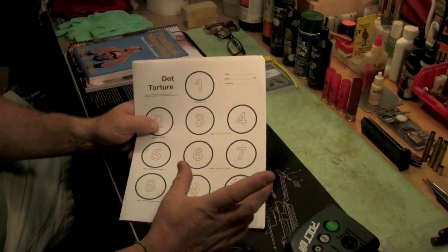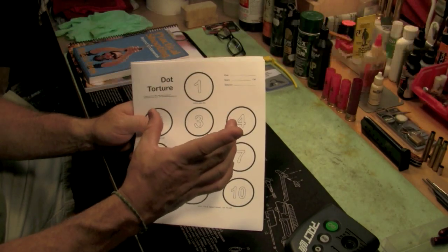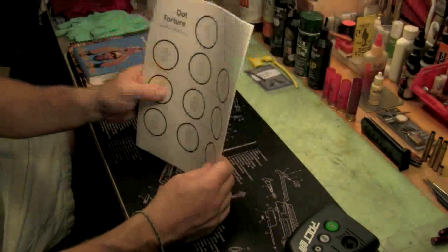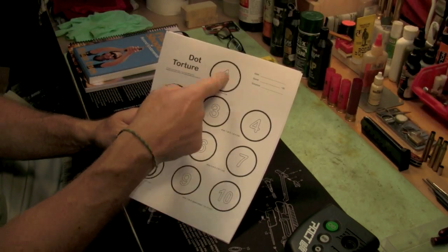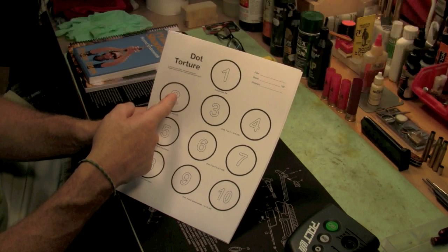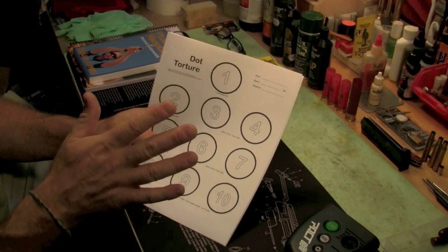Here's how the Dot Torture drill works. On the first target, draw and fire five shots slow fire. That's the first string. Second string: draw and fire one shot, five times — so draw, fire, reholster, draw, fire, and repeat. When you're reholstering and drawing, be careful — holstering and drawing are the two most dangerous things you're going to do. Of course, these need to be done at your range.